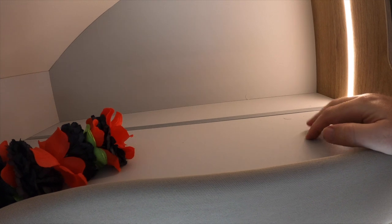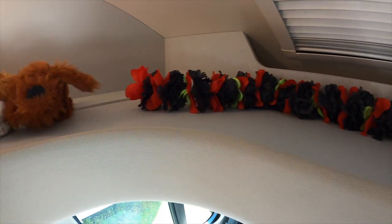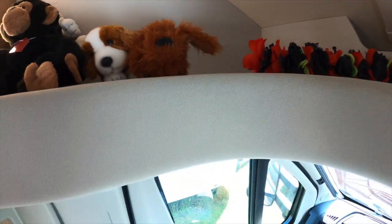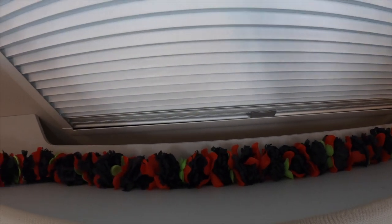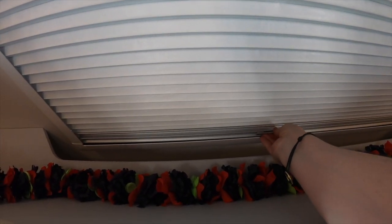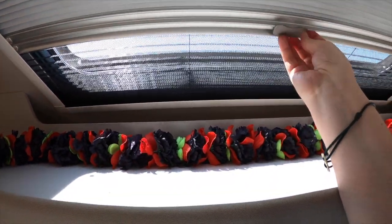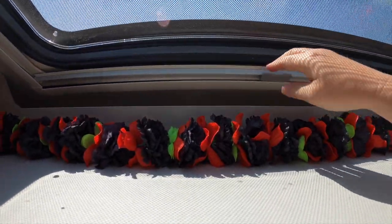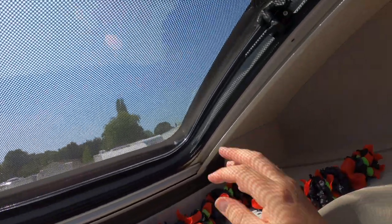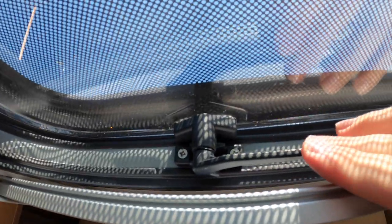Up here we've got a handy shelf — I would have thought it would be better to have some kind of material on the base to stop things rattling around, but it's handy nonetheless. What I do like is the light, which is on both sides — this van comes with a lot of lights. We also have a window here which, like every window in the van, has a fly net attached that's easy to move. It opens up simply with these two plastic catches.